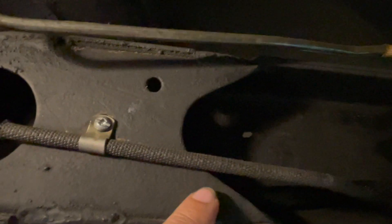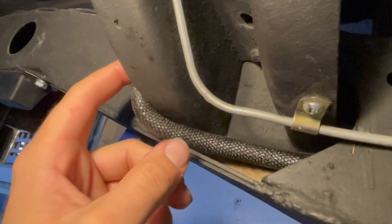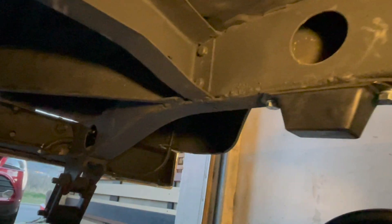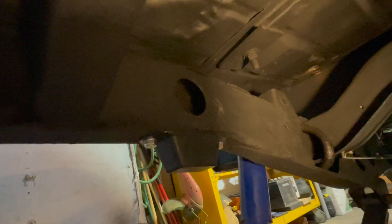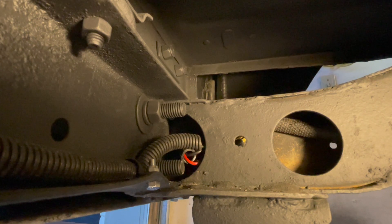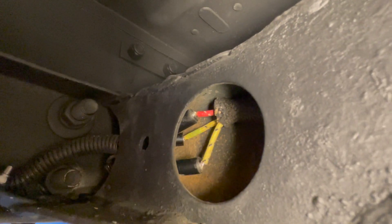I am now down underneath the Jeep. The wire feeds through the frame and continues along the frame. Keep pushing it all the way back — it'll loop around your cross member on your frame, feed back into the frame, and all the way to the back where the leaf spring is approximately located. All of the connections should be located within your frame as it'll protect them more from the elements.